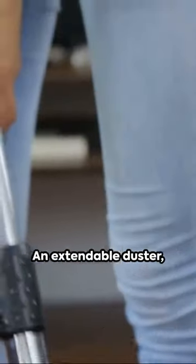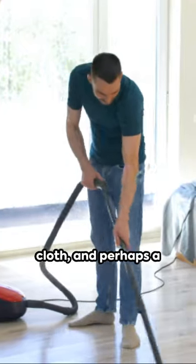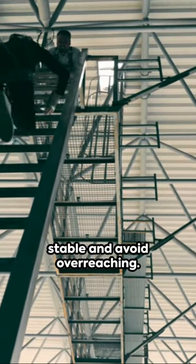First, gather your supplies: an extendable duster, vacuum cleaner with attachments, microfiber cloth, and perhaps a stepladder if you're dealing with lofty corners. Remember, safety first — ensure your ladder is stable and avoid overreaching.